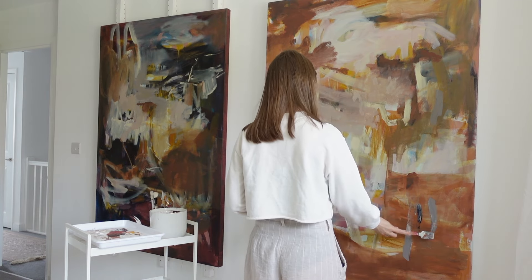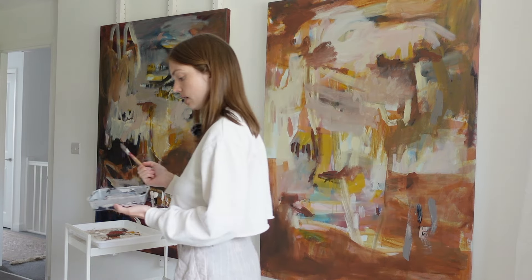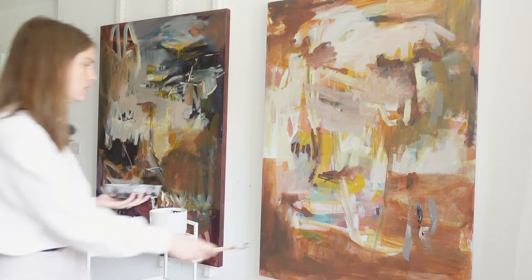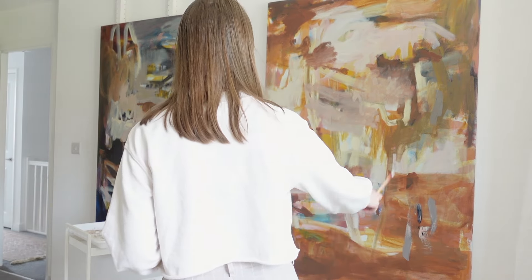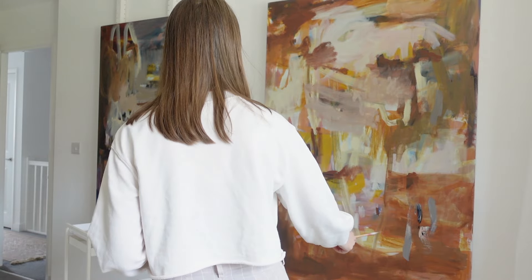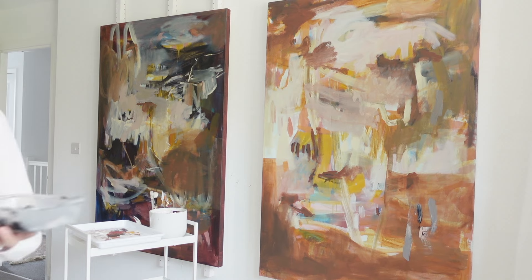I've premixed a kind of more neutral colour, like a greyish colour here, because I think this is still too light. Maybe not light, but a bit too yellowish brown. But this might be too grey, so I'm just going to try it.